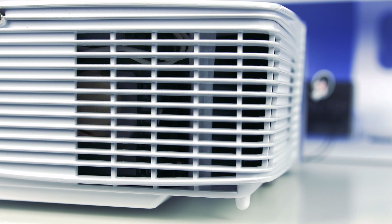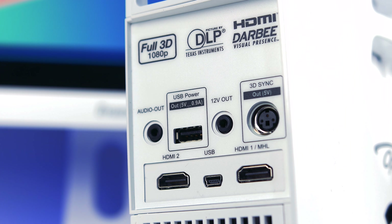One thing you'll notice on this projector is there are loads of cutouts for ventilation, which is always good. Projector bulbs can get quite hot, so it's nice to see this one is ready for it.